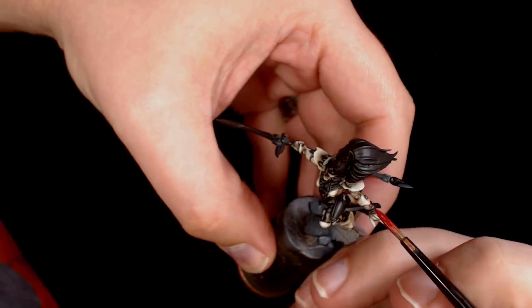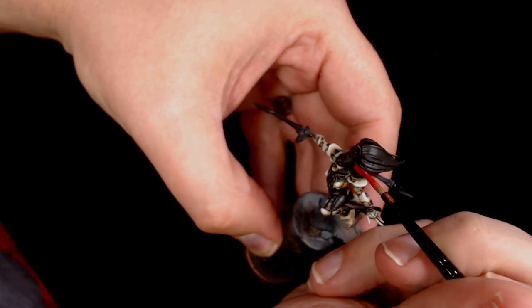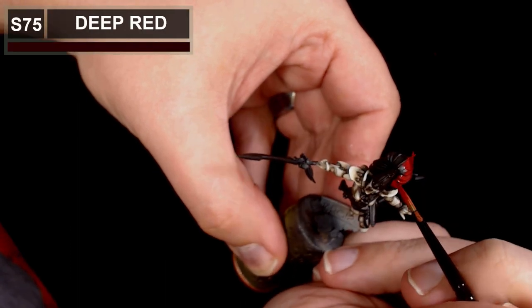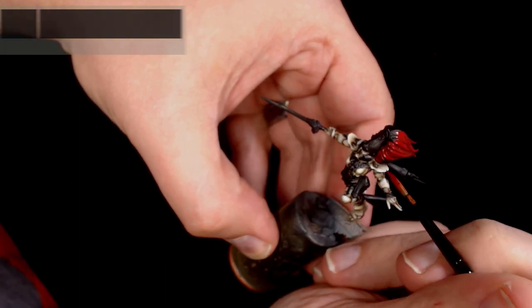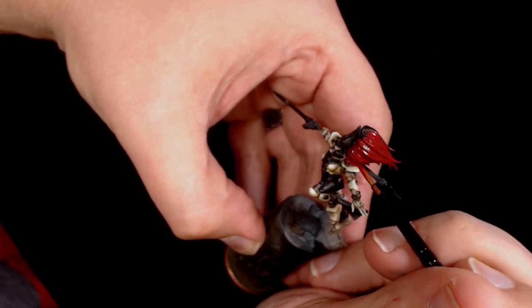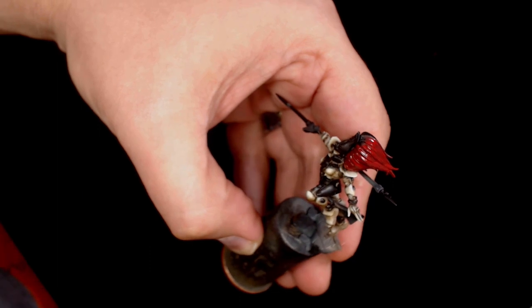Onto the hair, and this is going to be Deep Red by Scale 75. I've gone for a classic Howling Banshee look — the striking red cores and the deep green, straight off the box art. This is just my take on it.